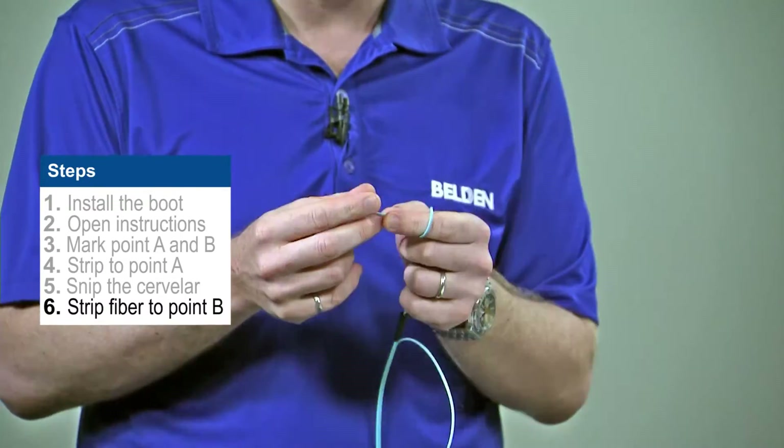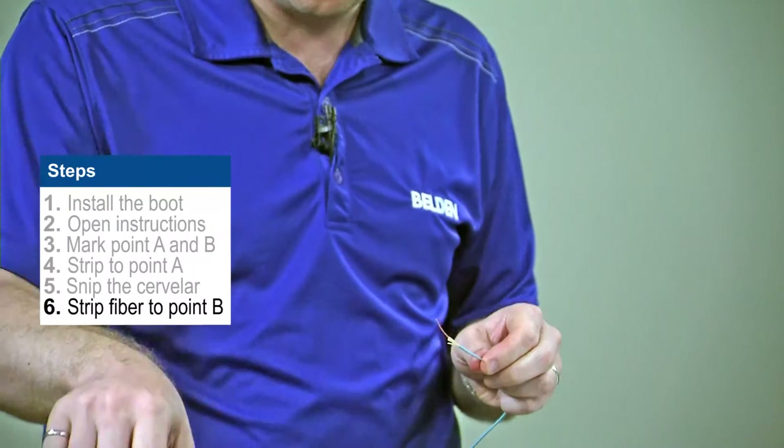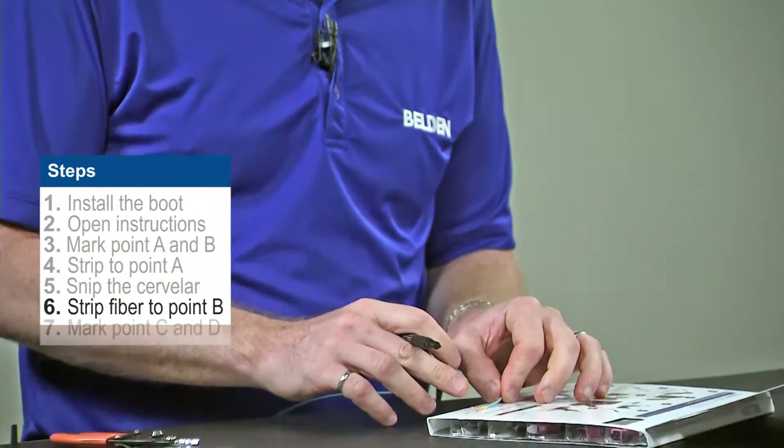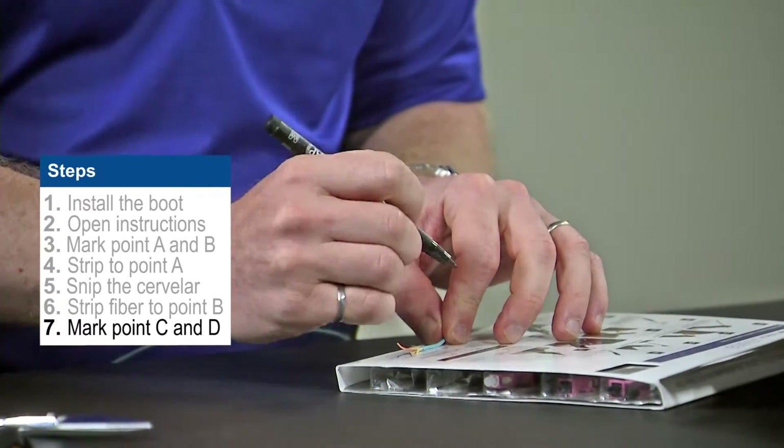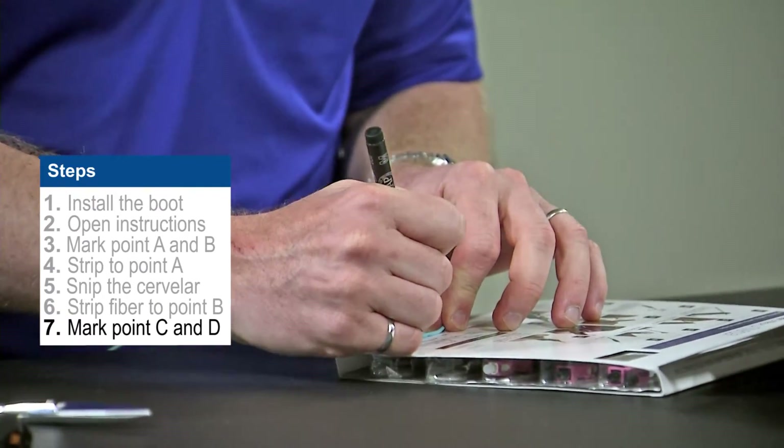Once we've stripped the fiber to point B, we're going to go back to our install card and take our marker. We're going to align the jacket up to point E, and we're going to mark both points C and D at this time.